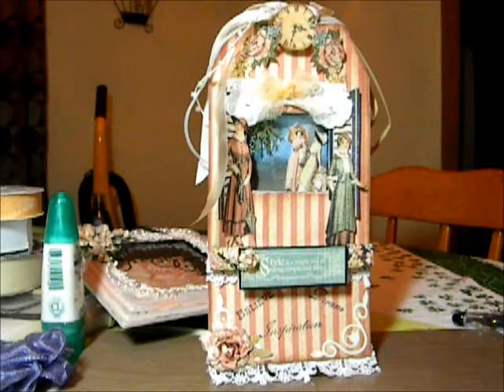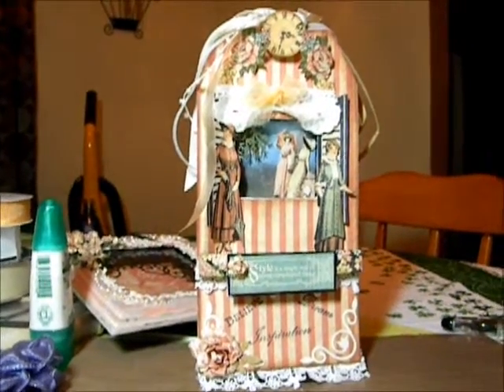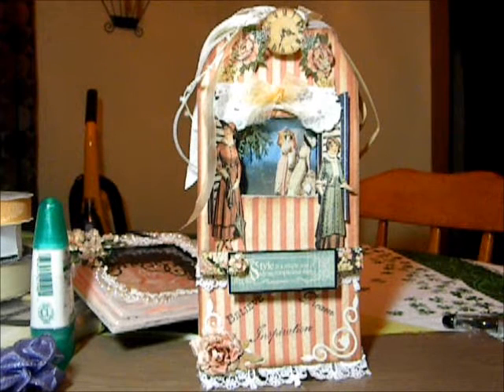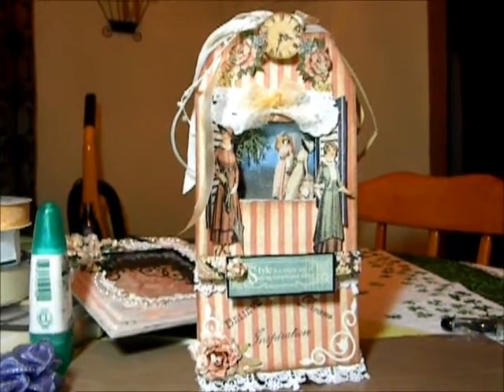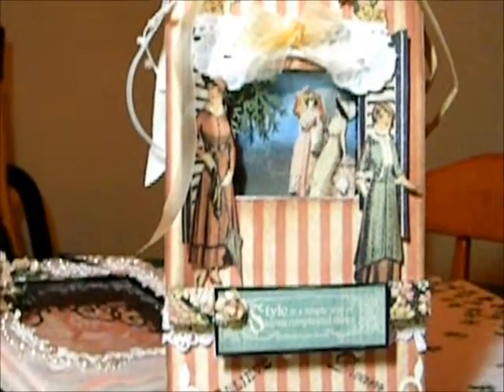Hi, everyone. This is my tag that I did for the JB Ladies Tag Challenge. That's Karen. And this one was hard to decide on, but what I've done with it is made like a little shadow box. And I painted the sky just with some inks.